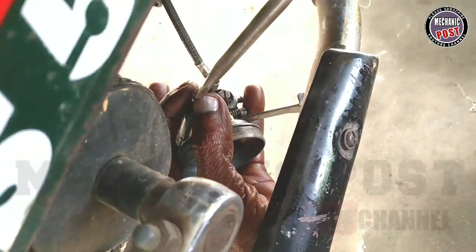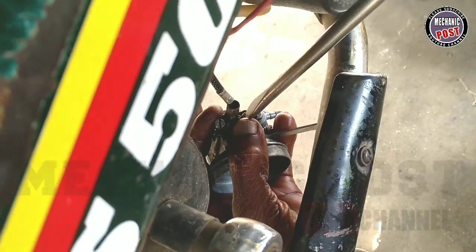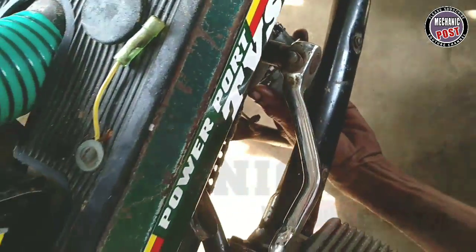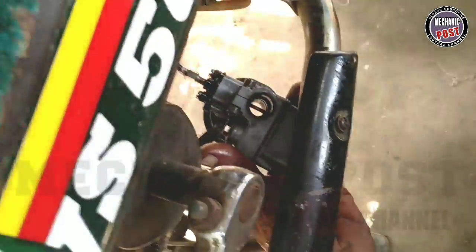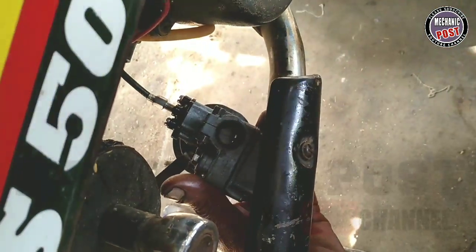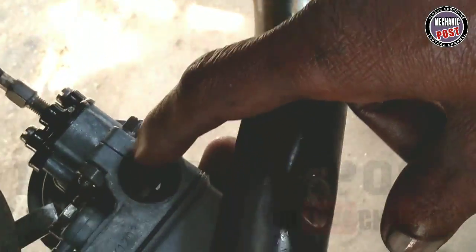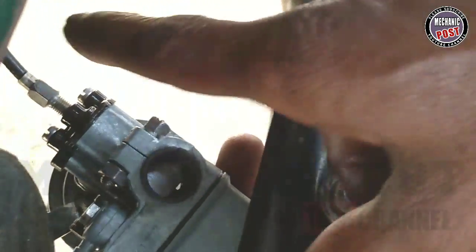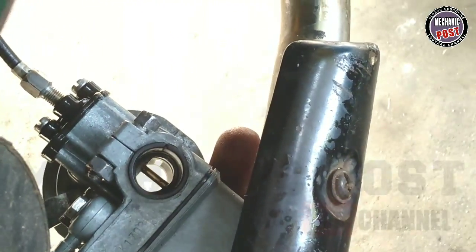I am using two screws. Yes, I am using a slider. The slider is at the top, and the slider is set. It is set in the top. If you use a slider, you will open the slider. After you open the slider, the air is in the petrol.